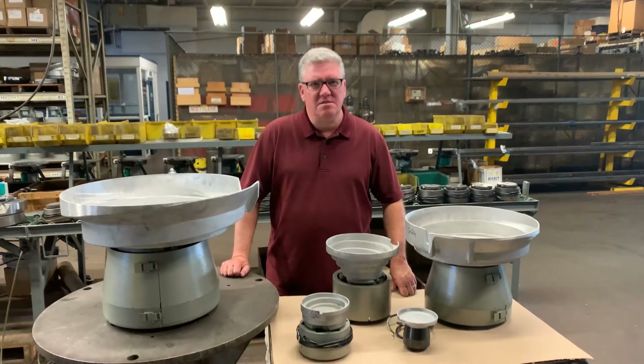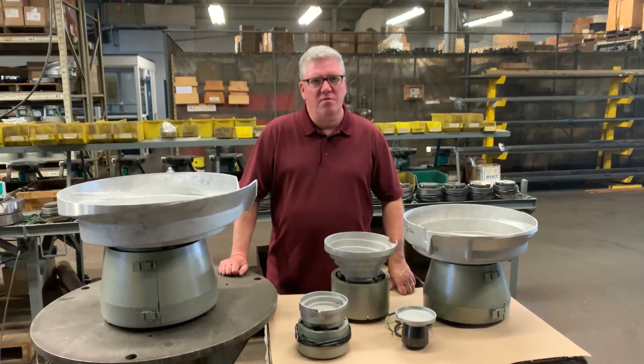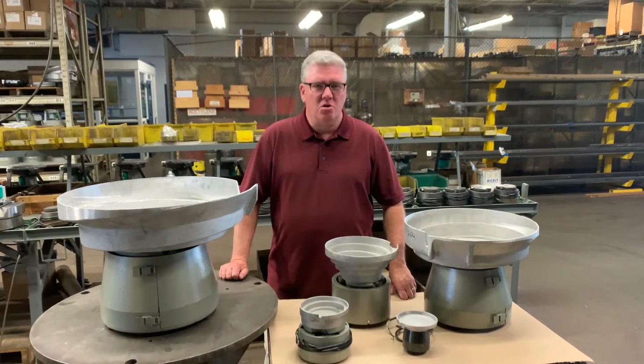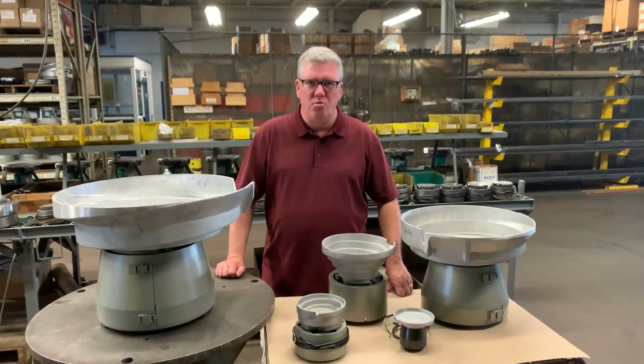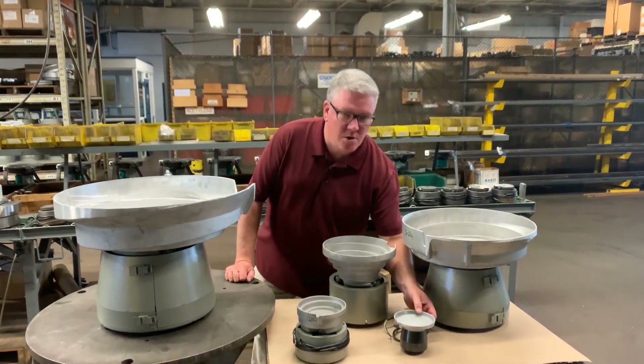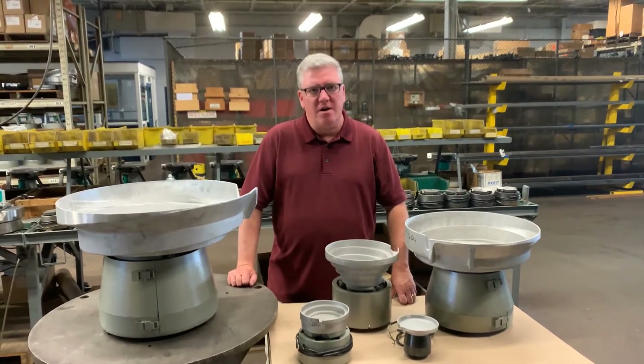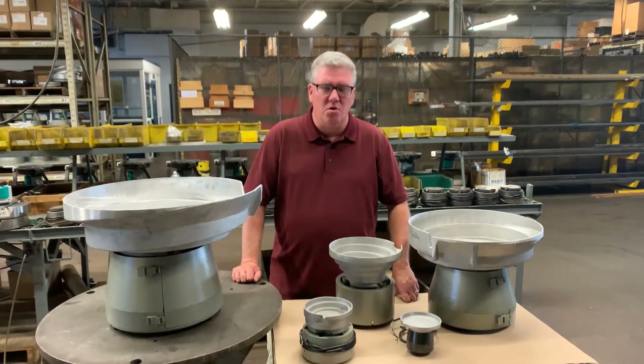Hi, this is Dave Welch from Automation Devices. What we thought we would do is go over some of the different drive sizes and bowl sizes that we have available, starting from our smallest, which would be a 3-inch drive — the Model 3 — all the way up to a Model 35, which can handle up to a 42-inch bowl.